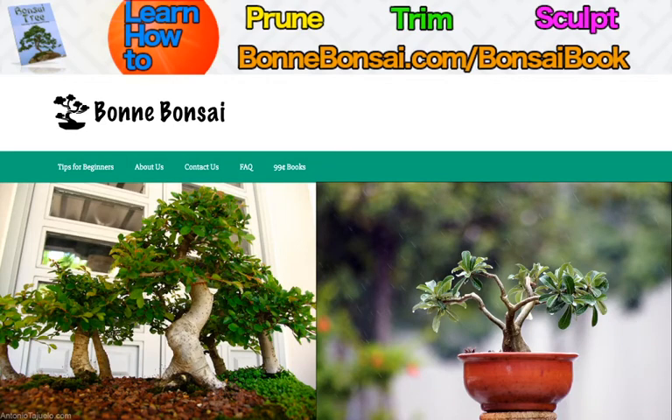Hey guys! It's Nick from Bonbonsai.com and today I'm going to be talking about what bonsai supplies you'll need. Before I get started, I want to tell you about my bonsai book. If you're interested in learning how to prune, trim, and sculpt a bonsai, go to bonbonsai.com/bonsai-book to see where to get my bonsai ebook.